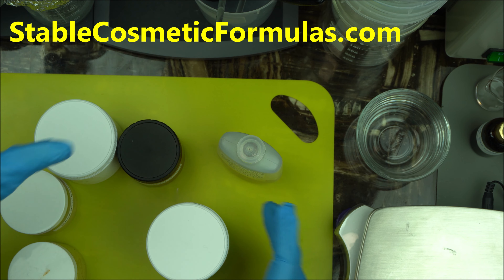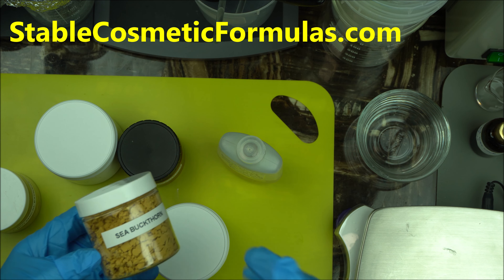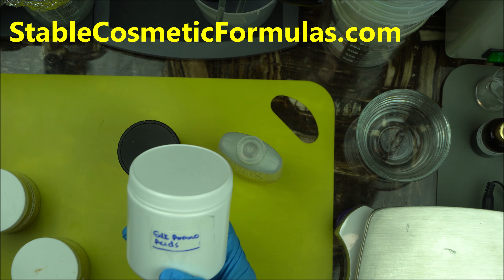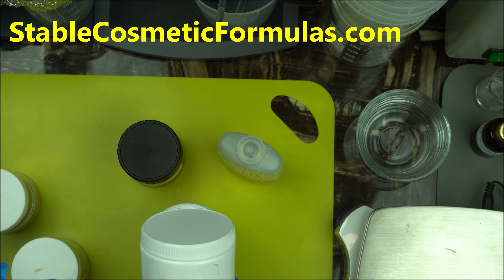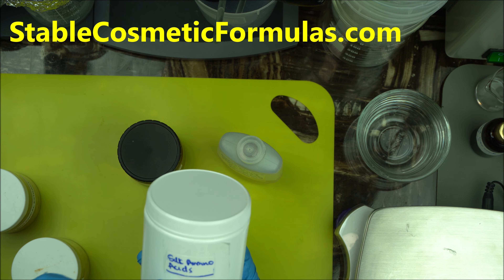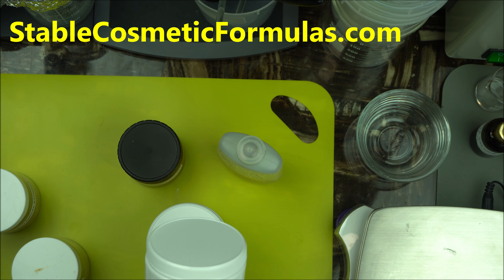I'm going to show you how to make so many cosmetic actives. I'm going to show you how to make maca extract — the liquid extract of it. We're also going to make c-bactone extract. I'm going to show you how to make your own liquid silk amino acid. Perhaps you're buying this outside now, but for your DIY projects you don't really have to buy it anymore. I'll show you how to make a DIY liquid silk amino acid to use for your hair care products and skin care products.